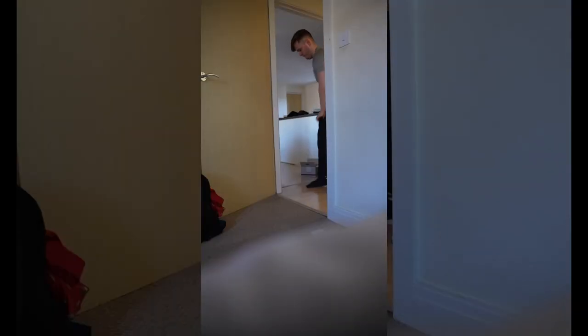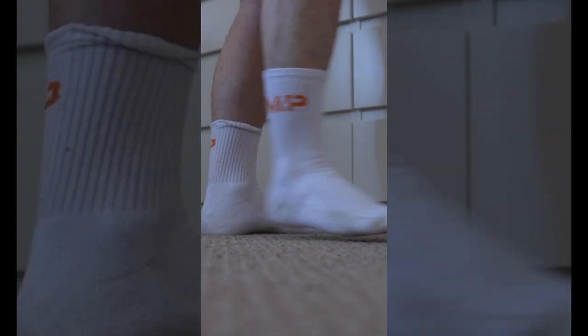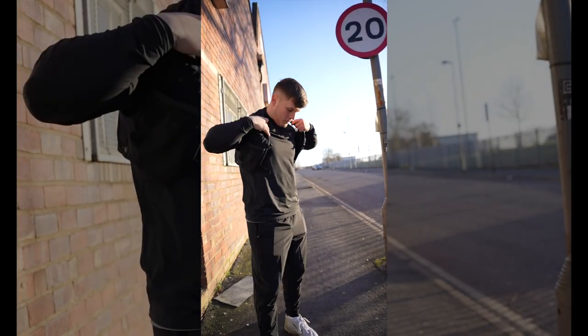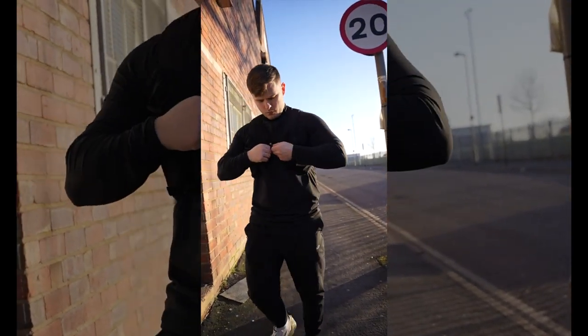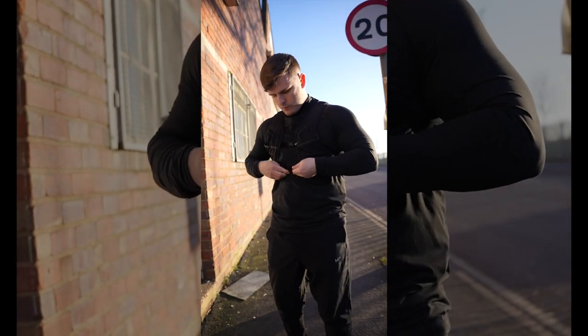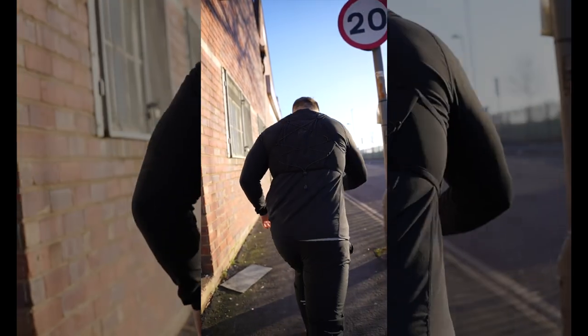For starters, we need to get dressed in my favourite Velocity gear from MP, and of course the matching socks — you already know. Track your run with whichever fitness tracker you want, stay on top of those goals. As this is one of my first runs, my personal goal is to just run for 20 minutes as far as I can, and then improve on that further down the line. Hydration vest at the ready — three, two, one, let's go.